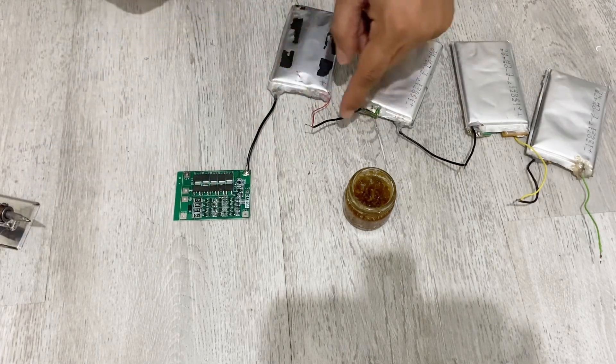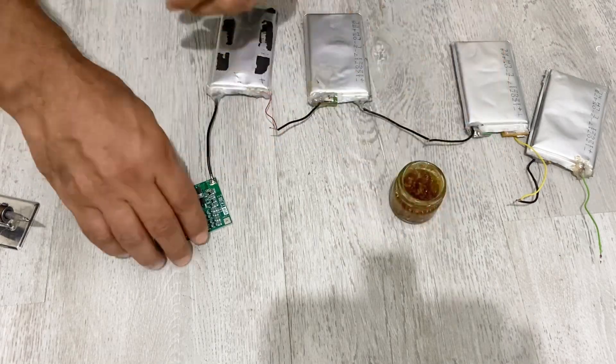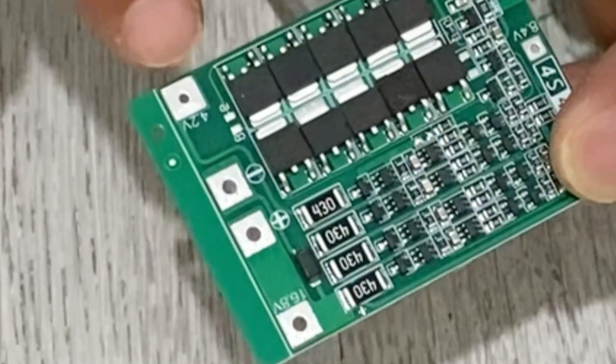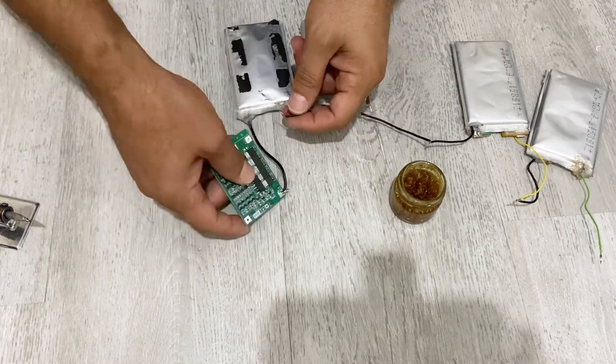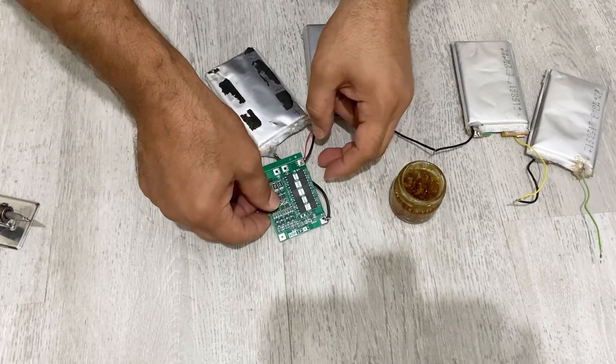Now I'm going to connect this pin to here. As you can see, it's written 4.2 volts. So I'm going to connect this pin to here.